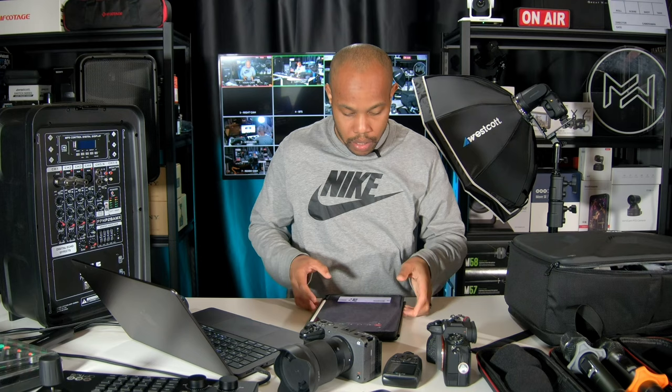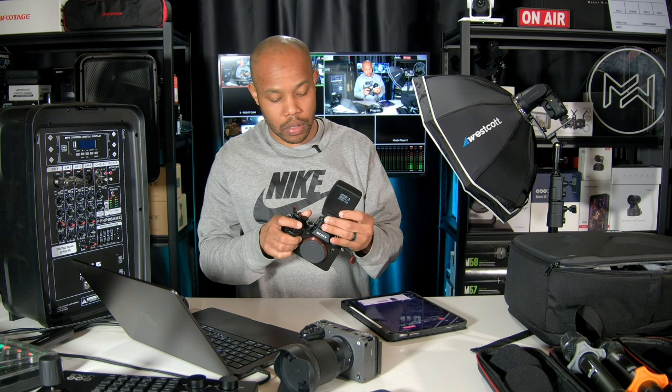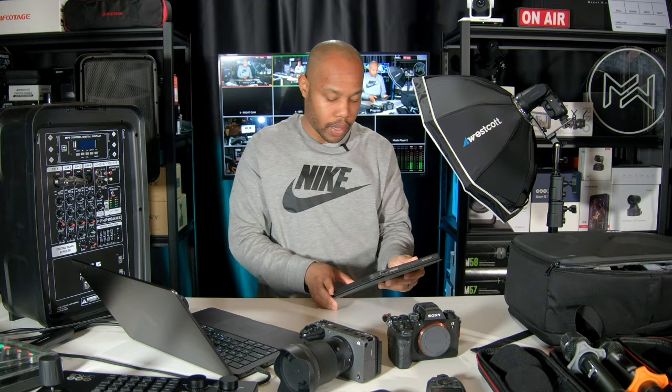One more thing with the flash — the FJ X3S, where the S stands for Sony. This goes onto the camera and talks to our speedlight to make sure it's synced and ready to go. Both of these need to be charged before I leave today since I just used them yesterday to test that they were good to go.